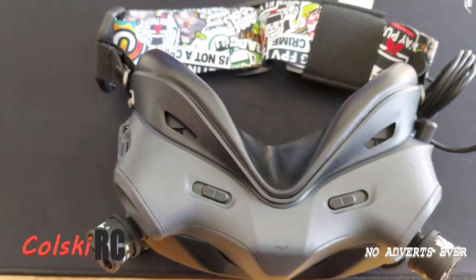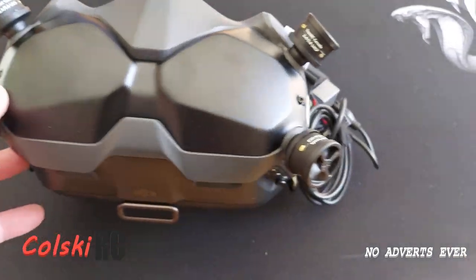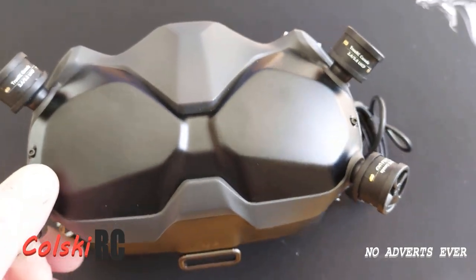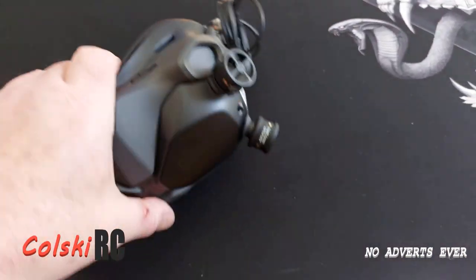I'm not going into all the science because, honestly, do we understand it? Probably not. I just know that these are supposedly better and it does make sense what it says on the tin. Certainly from flying them just now, they're certainly no worse.